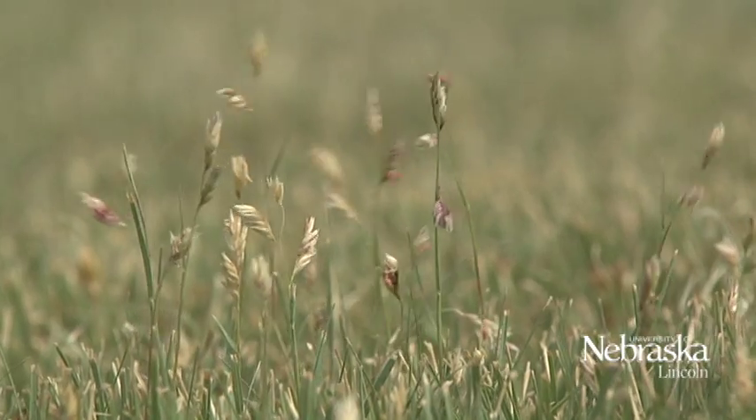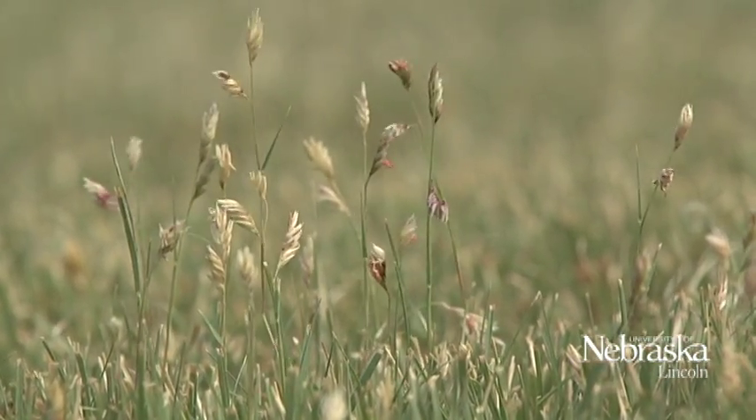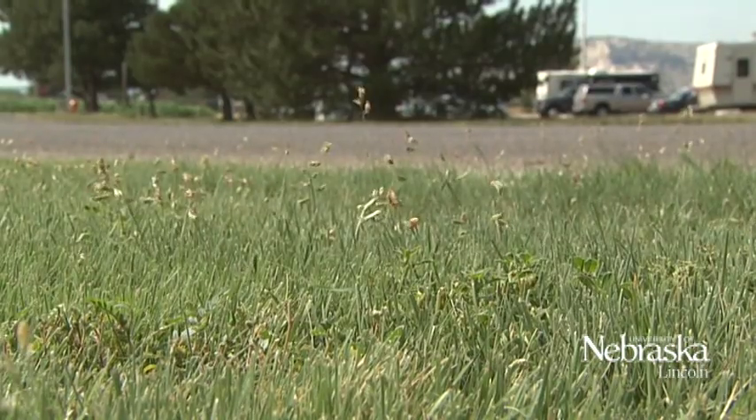If you're starting from established bluegrass, what we found is we tried to go in and interseed the buffalo grass into the bluegrass and we weren't successful — the bluegrass is a little bit too competitive for the buffalo grass. So if you're trying to get buffalo grass established, at least here in the western part of the state, we need to go in and kill the bluegrass first.